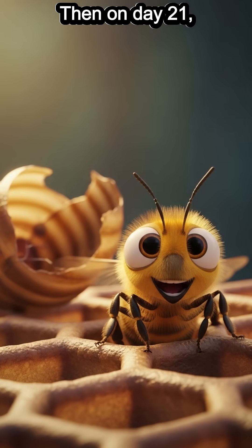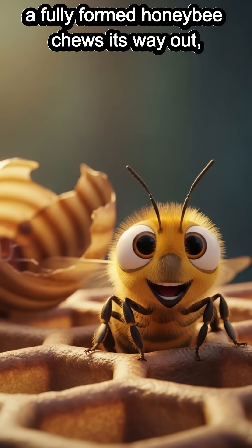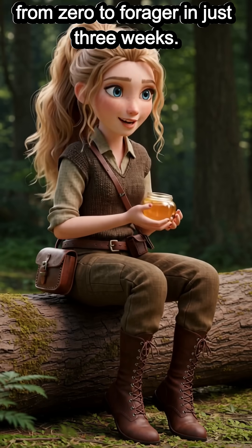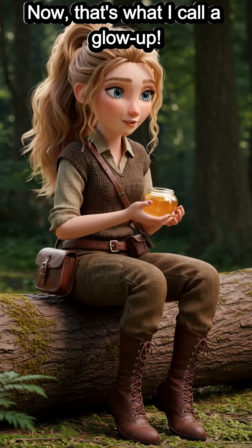Then, on day 21, a fully formed honeybee chews its way out, ready to work — from zero to forager in just three weeks. Now that's what I call a glow-up.